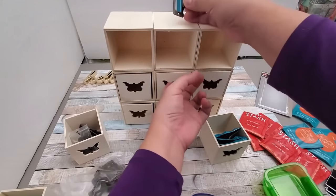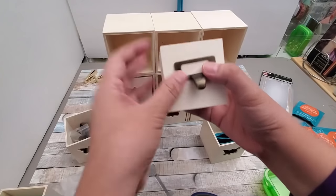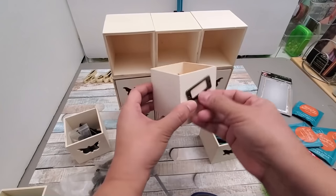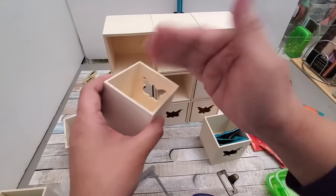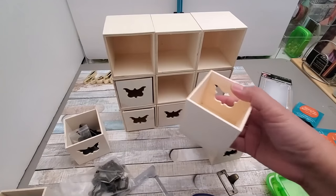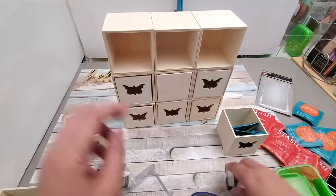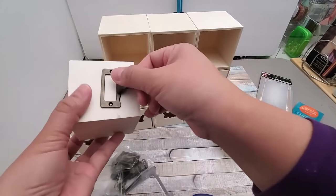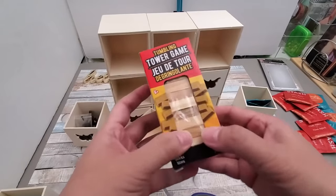Here I'm showing an example of a drawer pull you can use if you reverse the box so the solid side is the front. This particular one I purchased on Amazon a while back. At the end I'm going to use purely Dollar Tree items to keep it more accessible and affordable. I'll link the Amazon product in the description box below — this is not sponsored, but in case you like the look. You can even put a label inside to show the contents.